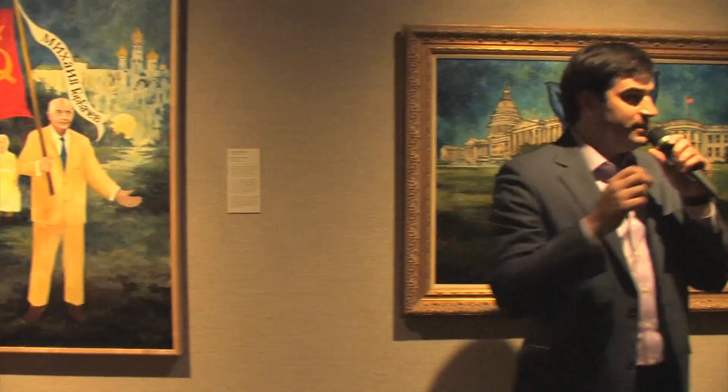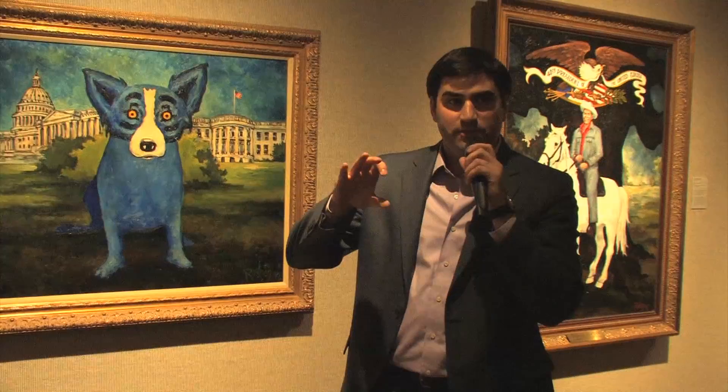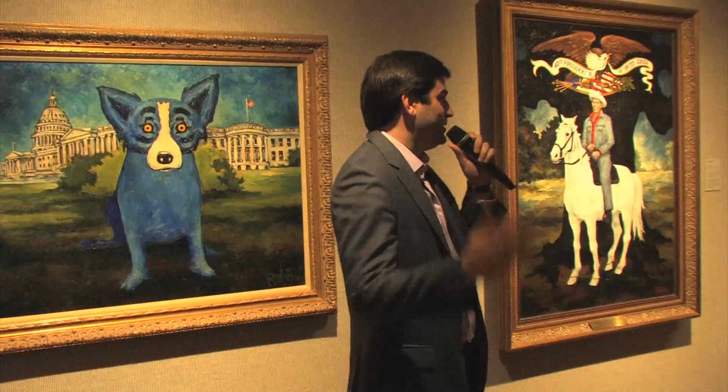They actually took down all of the paintings from where they were displayed and hid them because they were so offended. When they finally said they'd ship the paintings back, he luckily didn't trust them. So in the middle of the night he went in, took all 20 paintings off their stretchers, rolled them up in a big roll, and gave them to some reporters he knew who were flying back on Air Force Two. They hid the paintings in a beer cooler — and that's how all 20 paintings got back to America.